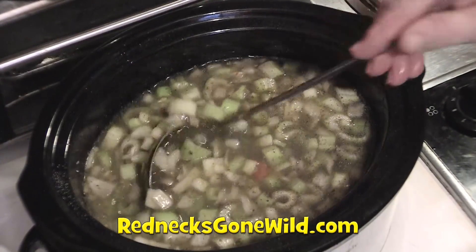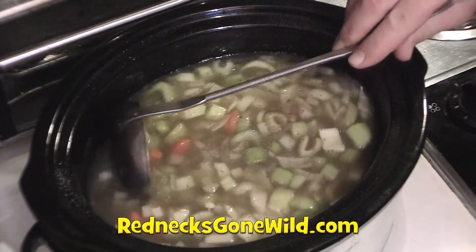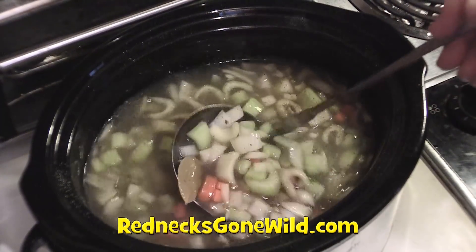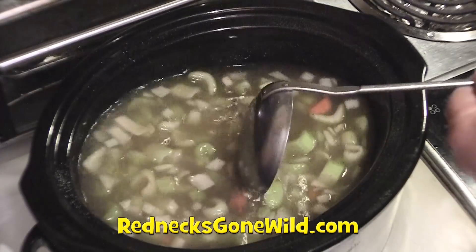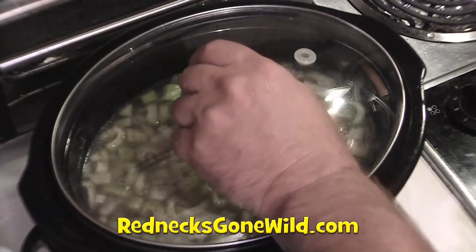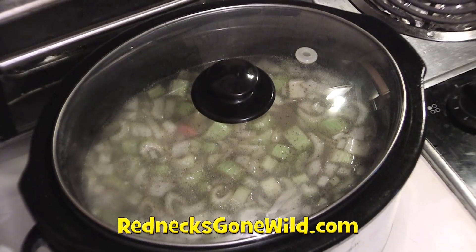Keep in mind that my chicken's already cooked. Before I put my chicken in later, I'm going to cook some rice to go in here with it — I'm making chicken with rice, not noodles. The lid goes on here. This is going to cook on high for a couple hours, then I'm going to turn it down to low.